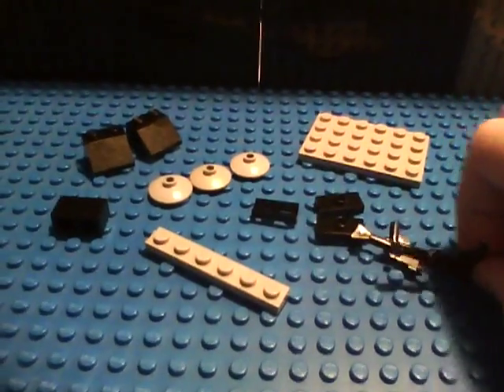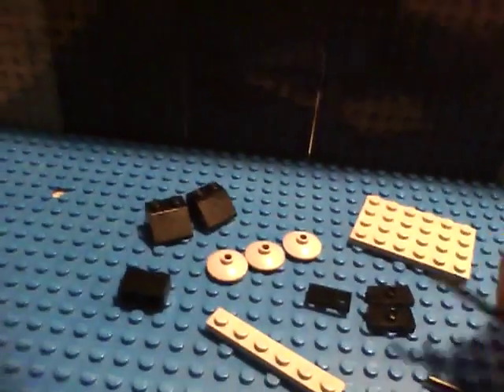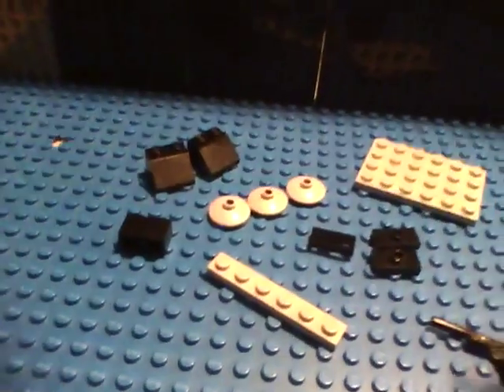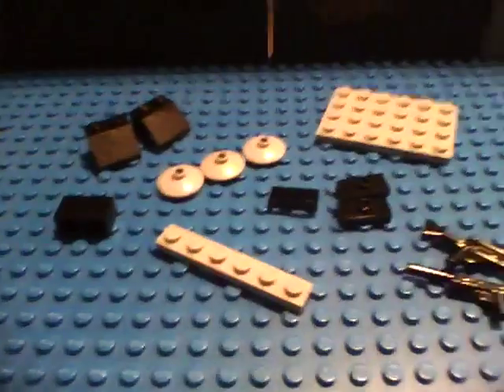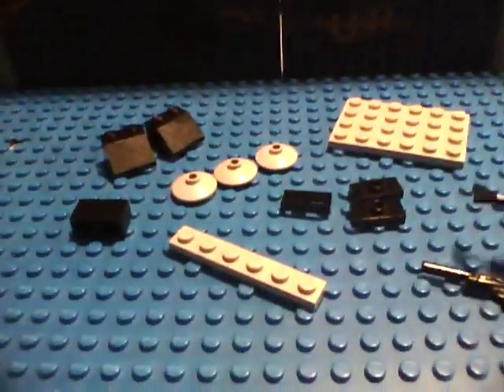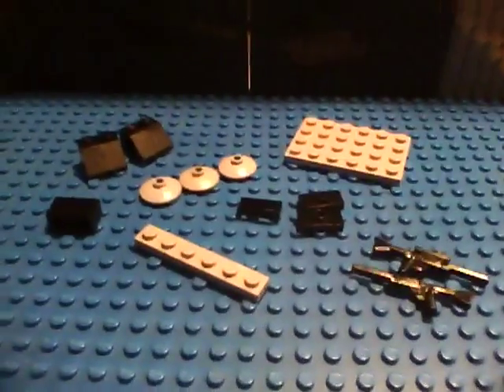And next, the rifles. You need two Lego Star Wars rifles. They come in a lot of sets. You can really use any gun that has a holder right here, other than probably the harpoons that come in Atlantis and Aquarator sets.